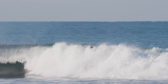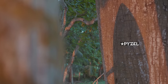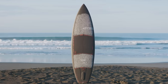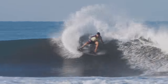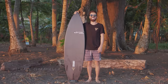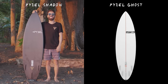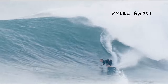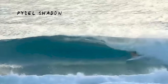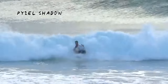Today I'm going to take you through a single session that I had on a Paizel Shadow in Dark Arts construction. The Shadow is basically a toned down version of Paizel's highly acclaimed Ghost model. While the Ghost was designed to tackle well overhead surf, the Shadow is more of an everyday shortboard — it's the board that you'd see guys like John Florence or Jack Freestone riding in most CT events.